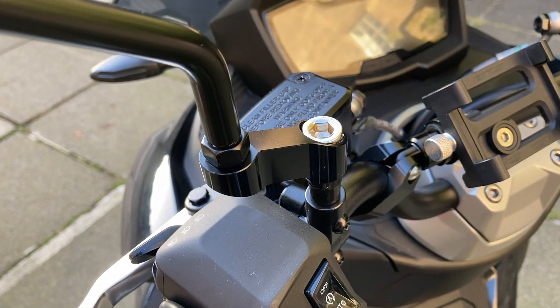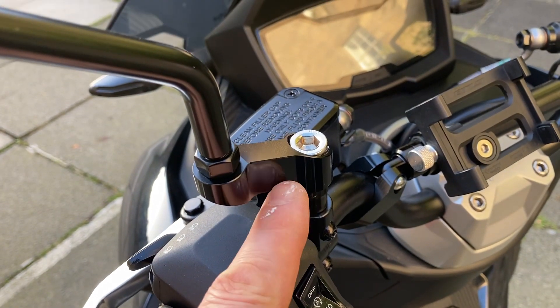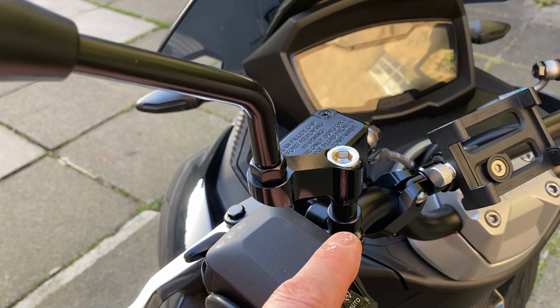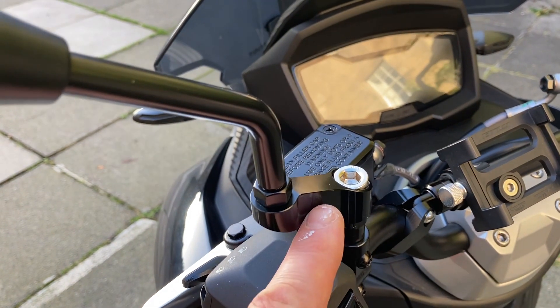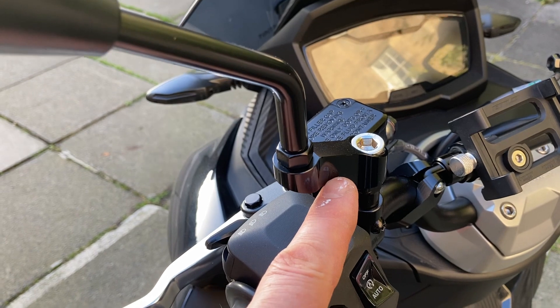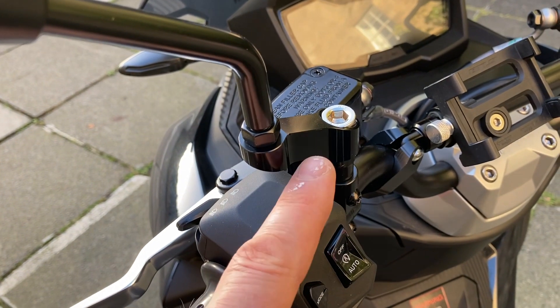Mirror extenders. If you actually want to see what's going on behind you, I highly recommend these. The stock mirrors where they're positioned on the bike are not great. I did try long stem mirrors, but the vibration on them was too much — the view was great, but the vibration wasn't good. These are brilliant, no vibration, and give you that extra inch or inch and a half of view that makes all the difference. I would recommend mirror extenders from a safety point of view.